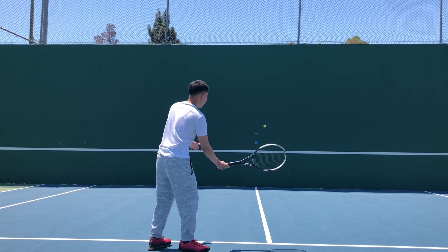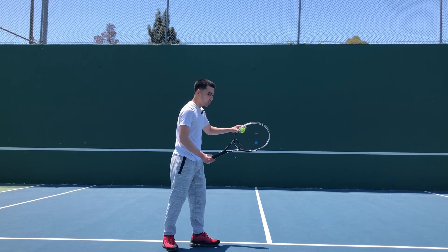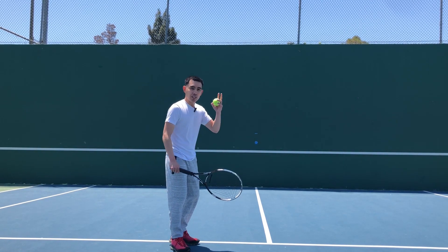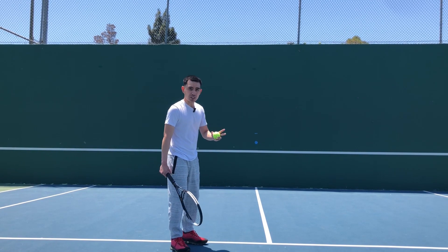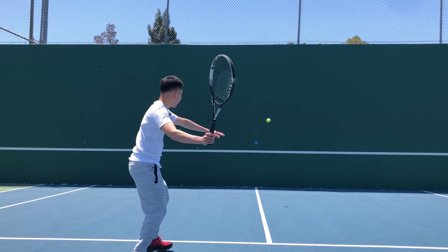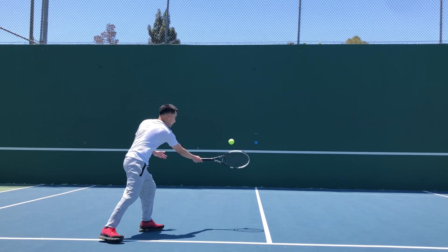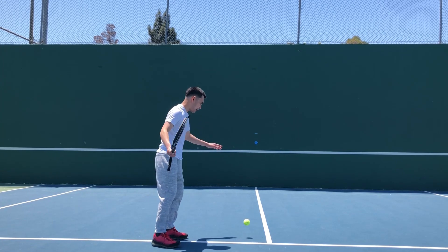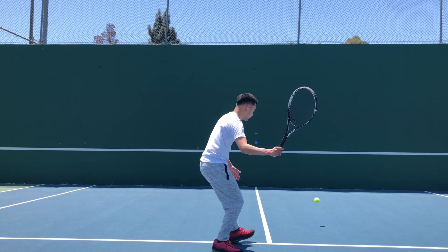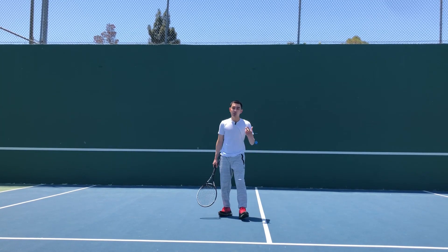And slice — keep in mind, I'm just showing you how to use the wall for these kinds of exercises. Individual slice shots, drop shots, or overheads tutorials will be on a separate video. Slice, slice, slice — and then drop shot, you can try. Drop shot, drop shot, slice — you can go ahead and just try that out.